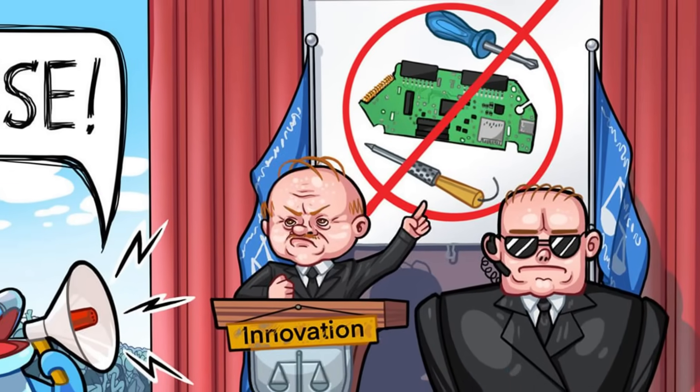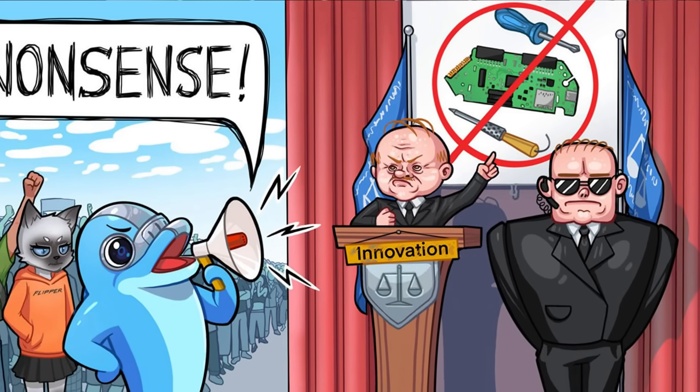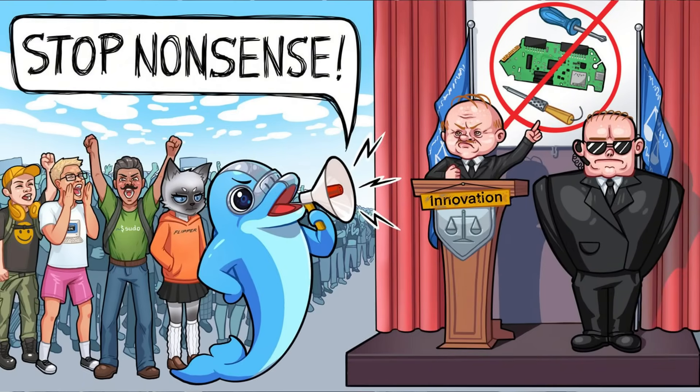Part of the reason I bought my first Flipper Zero was the hype — countries were banning it, it was sold out everywhere, and it felt a little rebellious, like having something rare. That excitement was part of the appeal, but hype only lasts so long. What really matters is whether it provides lasting value to you. At the end of the day, I recommend buying it for fun and for learning, not for professional hacking. If you go in with that mindset, you won't be disappointed. Is it worth it? Yes — as long as you see it for what it is: a gateway, not a golden ticket.